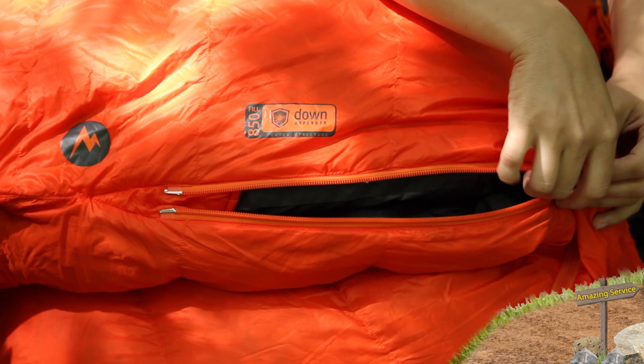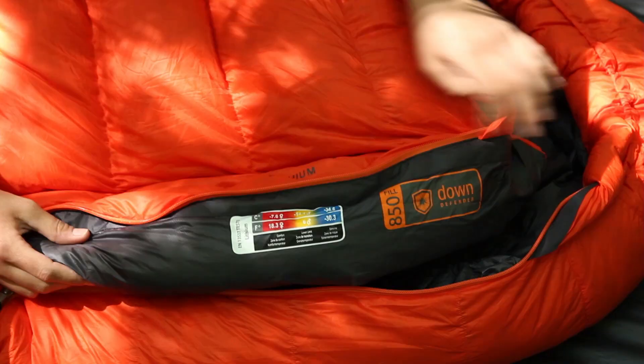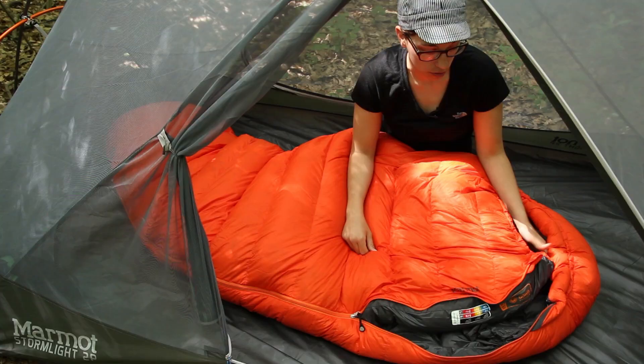Marmot uses EN or European Norm ratings for their sleeping bags and so this is considered a zero degree bag, but the actual comfort rating is around 18 degrees and the lower limit rating is around 6 degrees. So certainly keep that in mind when you are taking this into the backcountry.